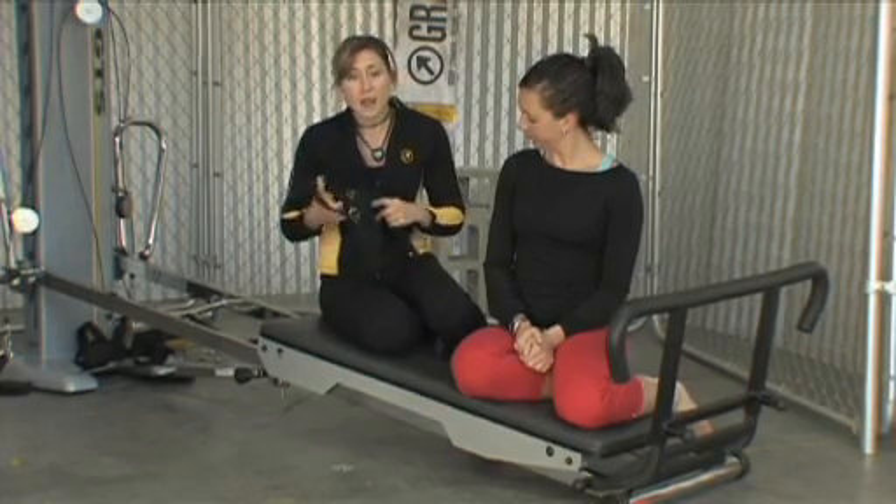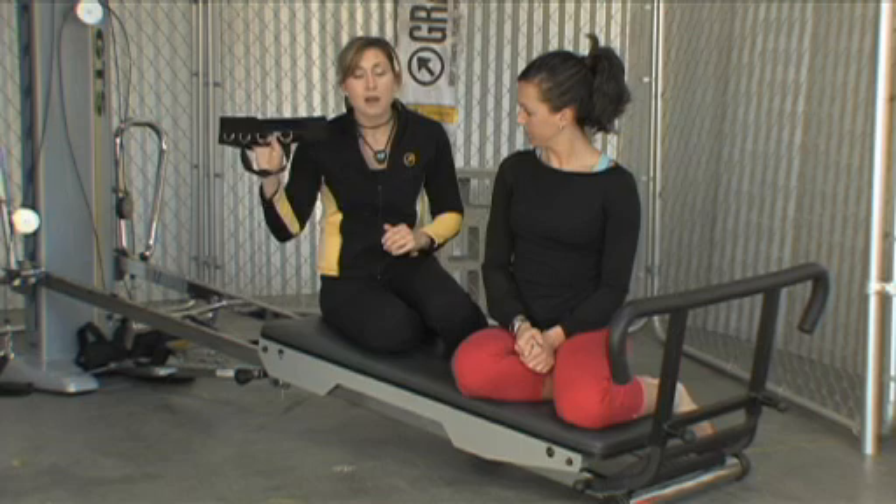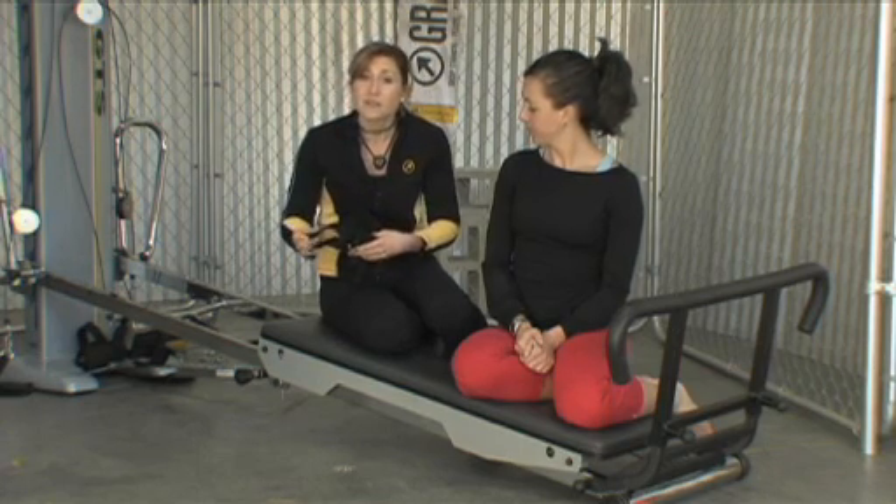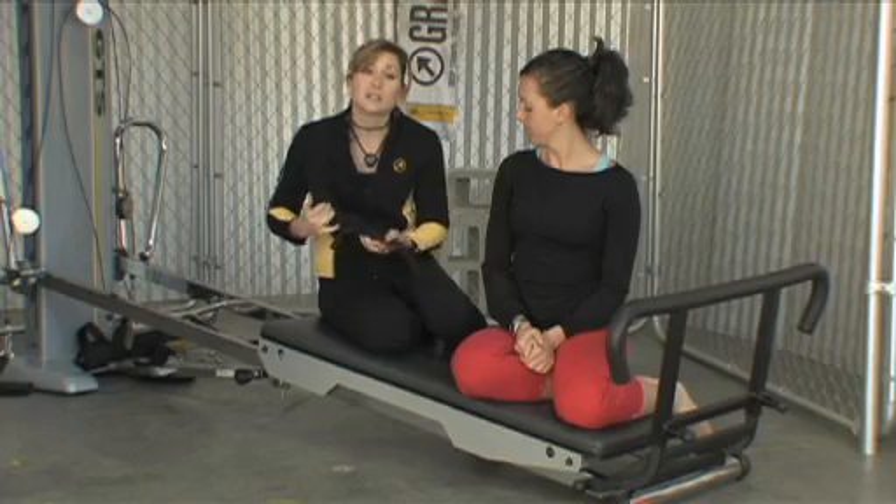You don't necessarily have to use the ankle harness — you can also use the ankle cuff. But since you have one most likely and you haven't used it, I'm going to incorporate it into this workout for you.